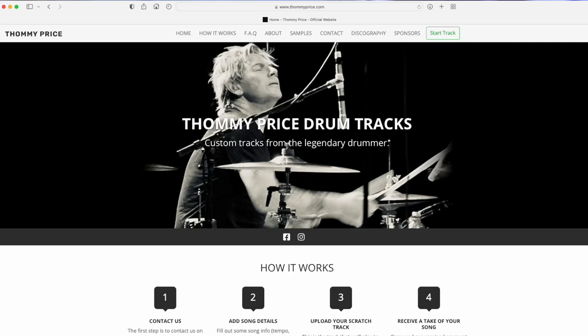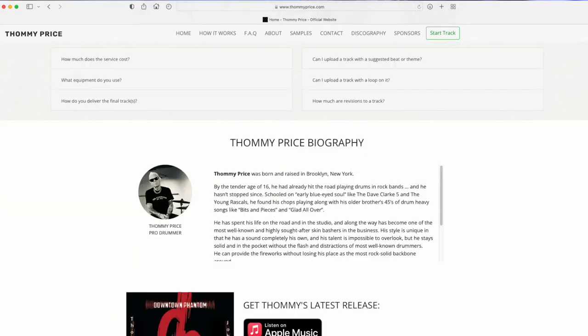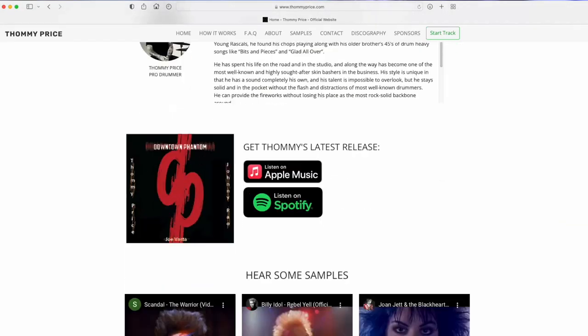Hey y'all, it's Tommy Price. I gotta say y'all because now I'm a Texan. I'm just here to remind everybody that I do have a website set up where you can send me your songs and we can put drum tracks on it.